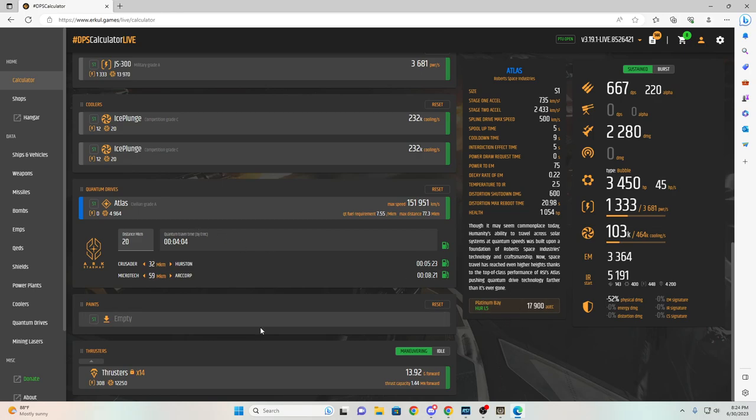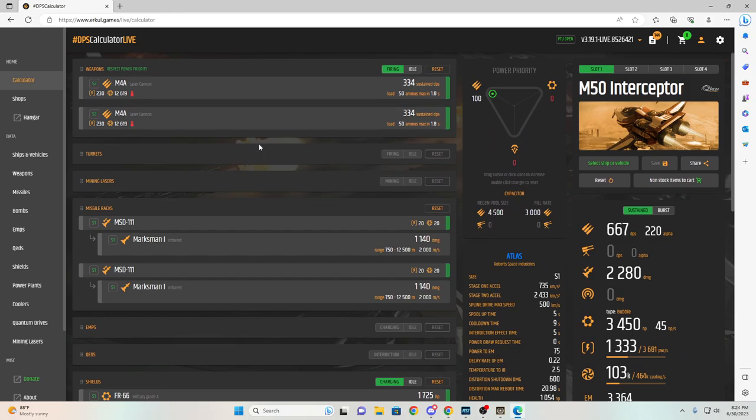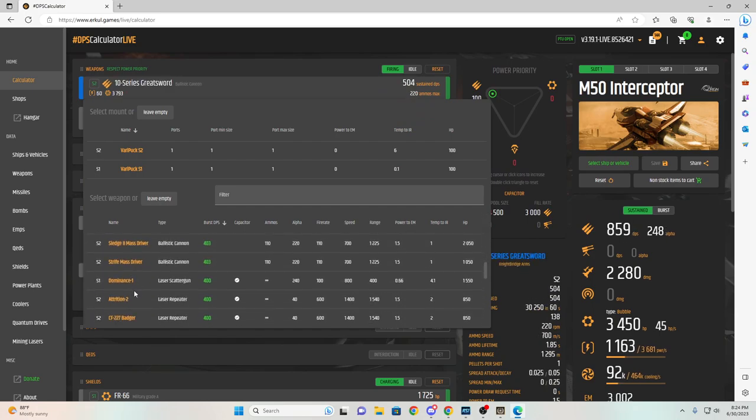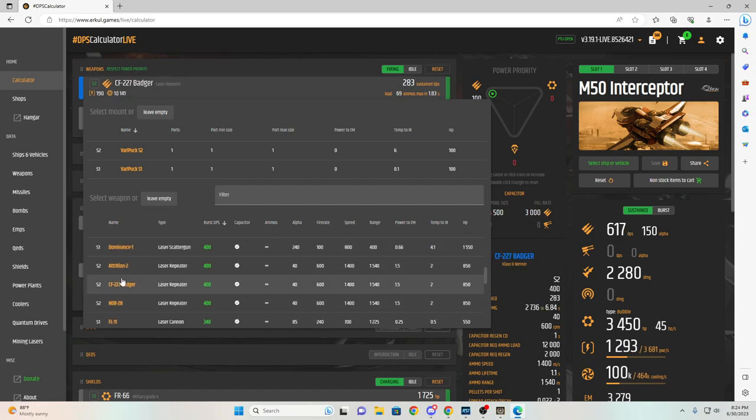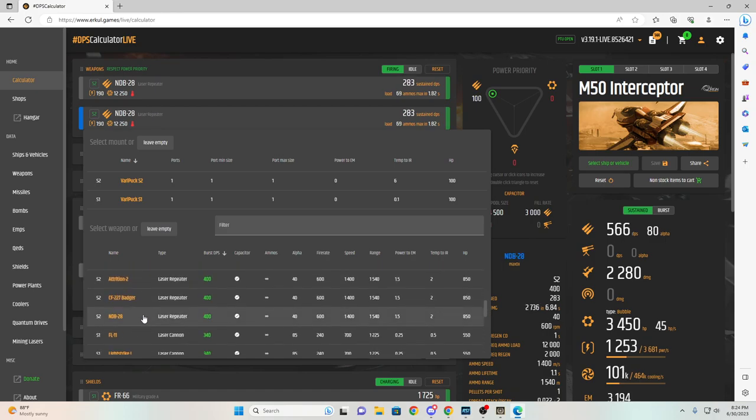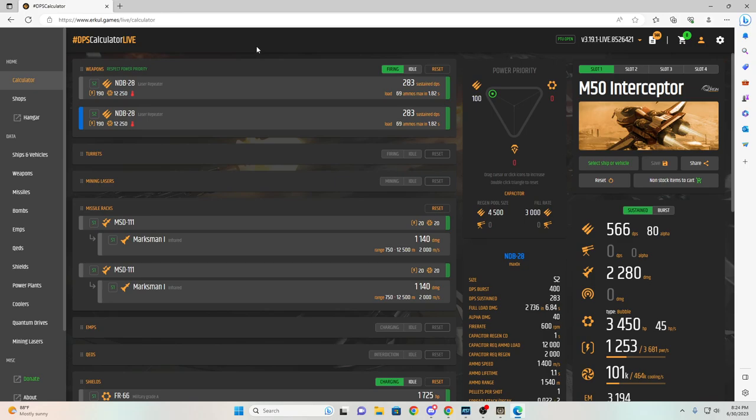That's basically it — this is what I would run for a PvE build. Now the build we're running today, we are running laser repeaters. There are a couple of options: Attritions, Badgers, and NDBs. We are running the NDBs just for the extra flare because they shoot out blue. The laser repeaters I would recommend for a PvP build — we are doing PvE, not PvP. So I should be running the M4As, the laser cannons. But I kind of use this ship more often to shoot other players, so we're running the laser repeaters and we're going to see how it goes.